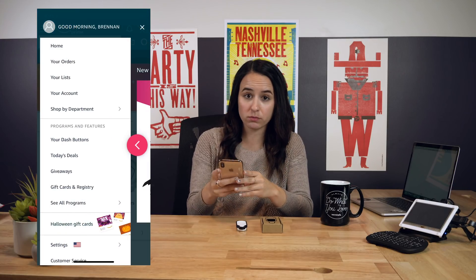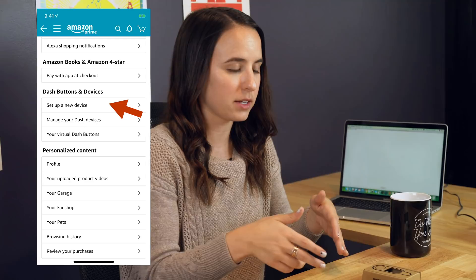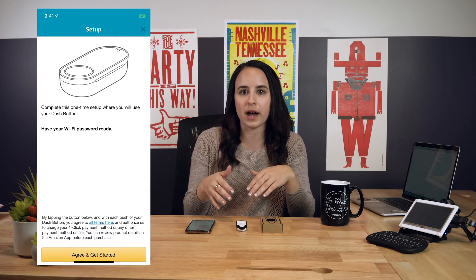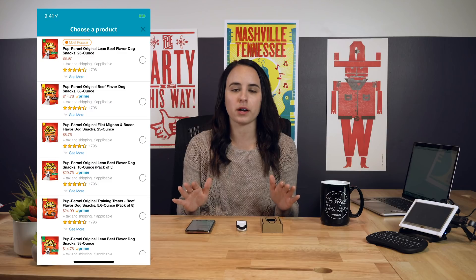To set up your Dash button, you're going to need to go on the Amazon app — not on the website, on the app. Open the app on your phone. Go to Dash devices and set up new device. From there, it'll walk you through connecting your Dash button to the Wi-Fi. Once you get to the part where it says pick a product, stop. Stop right there. Do not pick a product.